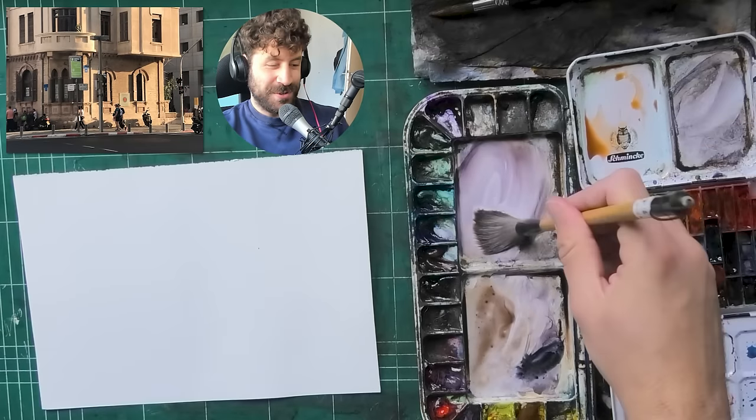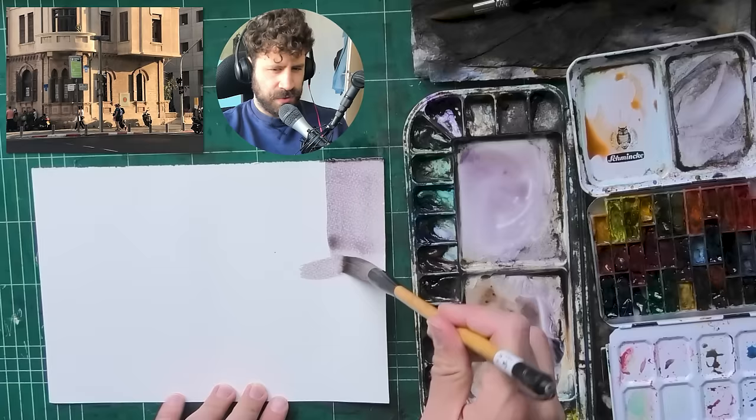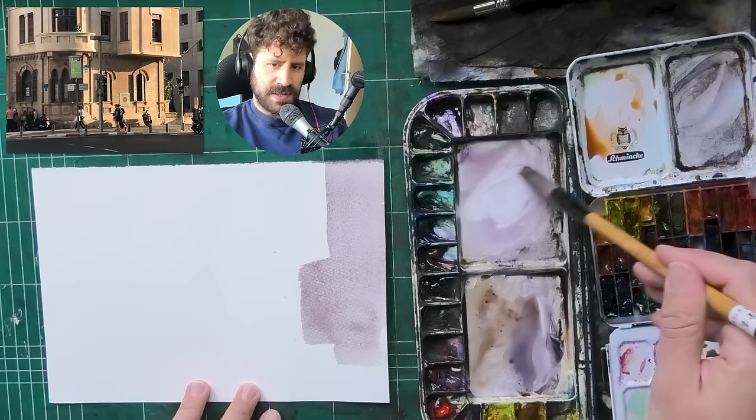Hey, what's up - Leveron here. Today I want to share a process I'm quite excited about. This is a photo I've been wanting to paint for a while, and look at my paper - no sketch, no drawing. What I'm doing here is seeing how far I can take a painting with no pencil lines, in as direct an approach as possible, and bring it to a point of completion. My goal is to get 90% - if not 100% - done in one go.